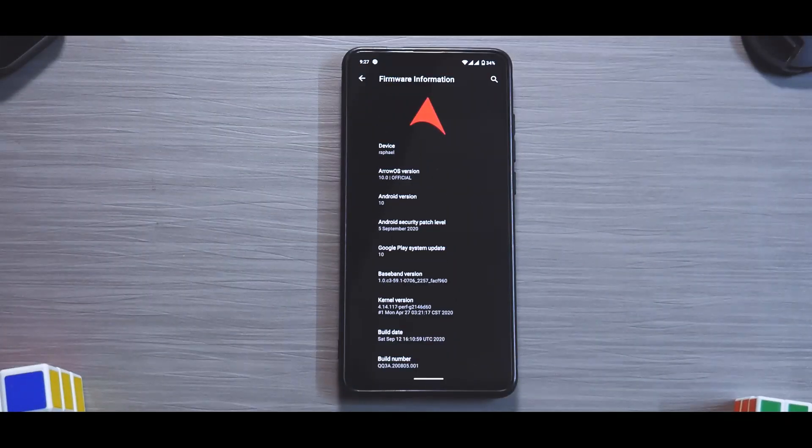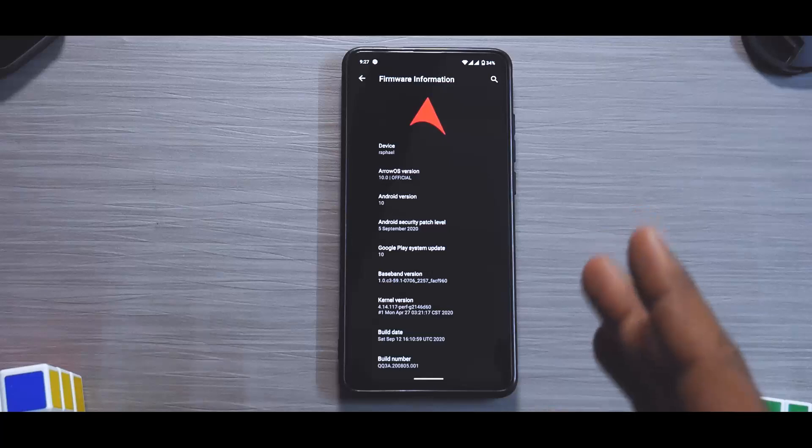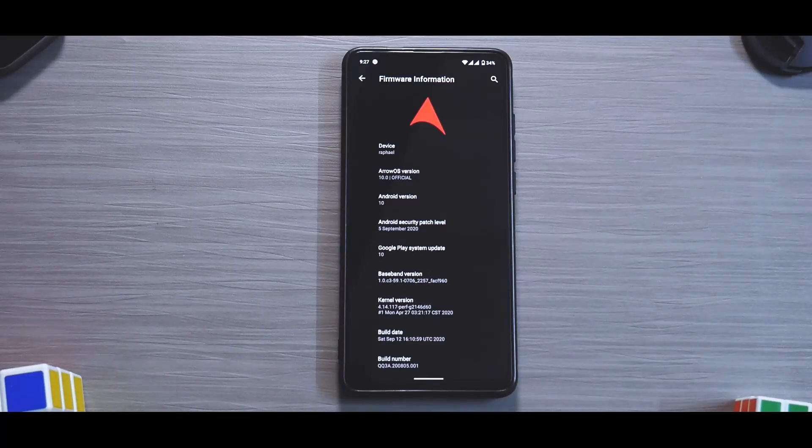It's time to review another ROM and this time we are talking about Arrow OS for the K20 Pro. A few days back I did try this ROM as my daily driver but that was a GApps build, so I did not have call recording. Yesterday I tried the vanilla build with Pico GApps. The ROM itself is around 580 megabytes and the Pico GApps are around 90 megabytes.